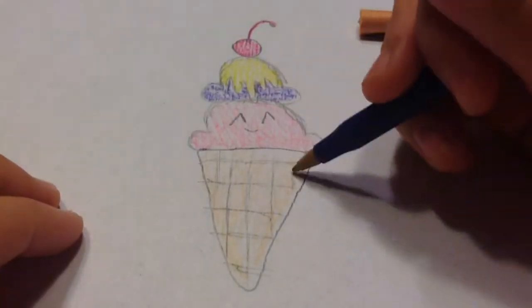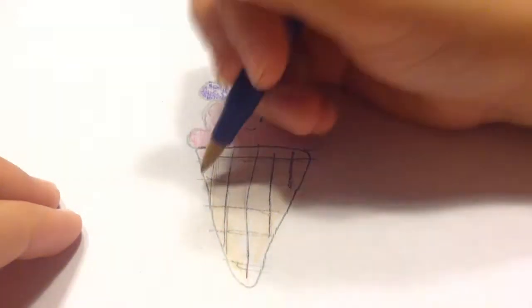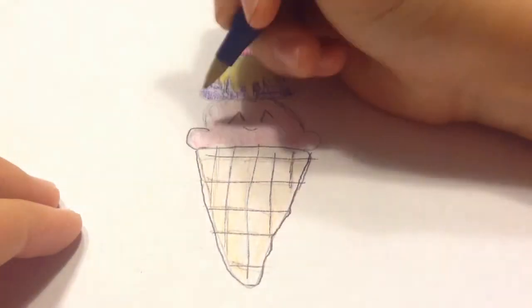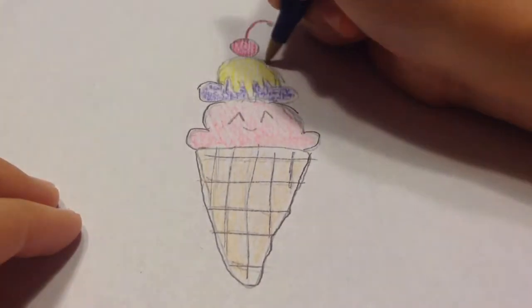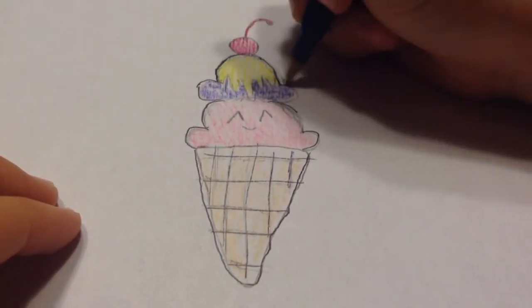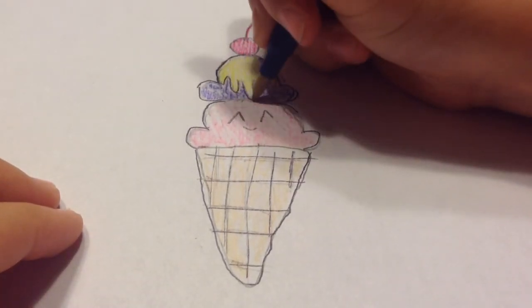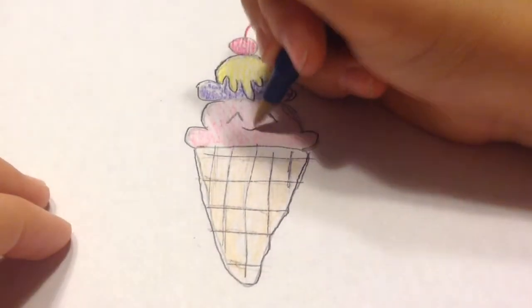If you would like, you can just outline the cone lines like this — this is 100% optional. You can just outline the whole thing if you would like, though it's kind of hard to draw on crayon with pen.